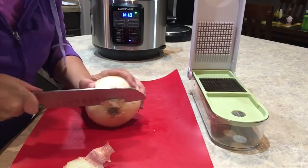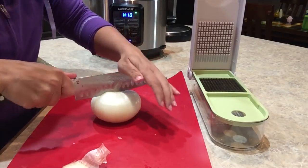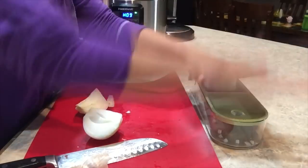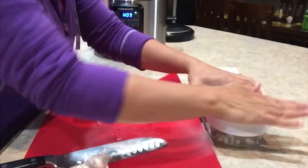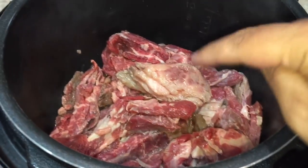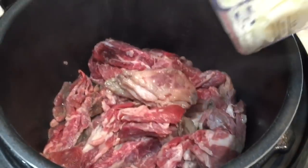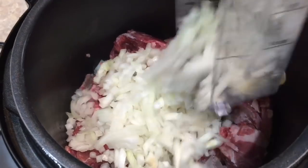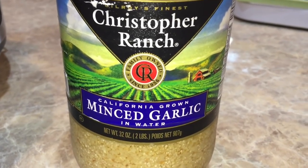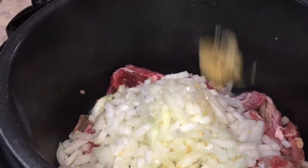While that's browning we're gonna take our onion and get that diced. I'm gonna cut it in half, then half again. I'm going to start adding my other ingredients anyway, so in go my onions. I need four cloves or two teaspoons of garlic — there's one and there's two.